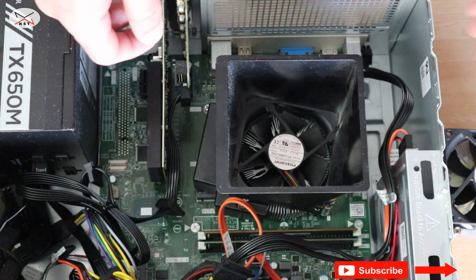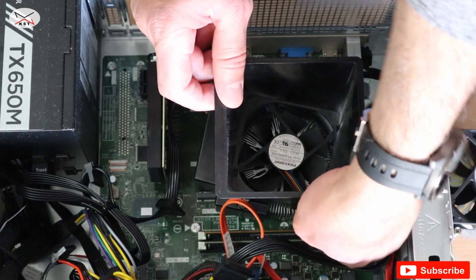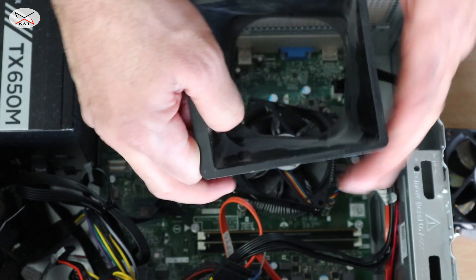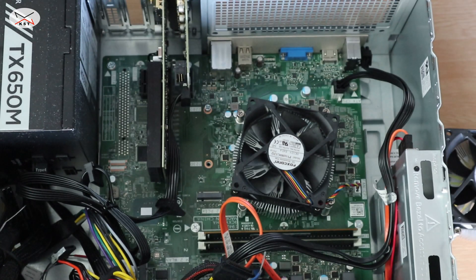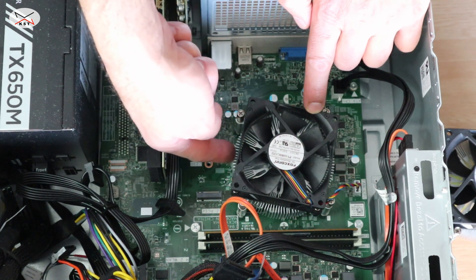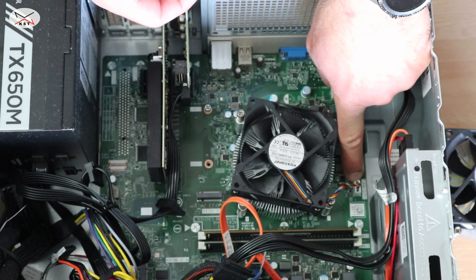Simply pry them very gently — this is two — and it is removed. Now it exposes the CPU fan and the heat sink assembly kit. This is also a four-pin connector we need to remove.